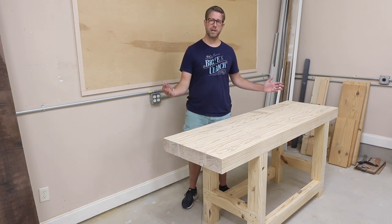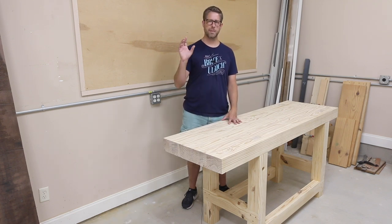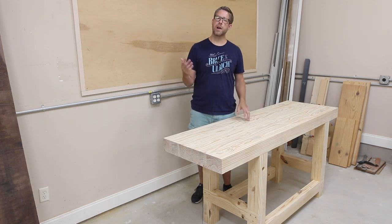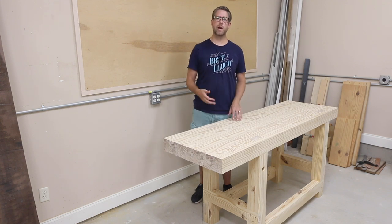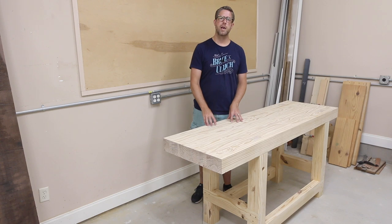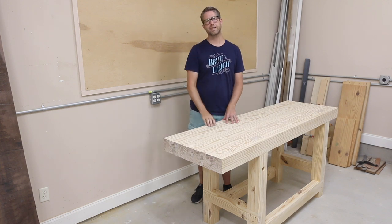If you've built a workbench, I'd love to see the accessories and stuff you put on yours — head over to Instagram and tag me in one of your posts or send it to me in a message. Thank you for watching. If you're not already subscribed, I'd encourage you to click that subscribe button and the bell notification beside it — that way the next time I upload and add more to this bench, you'll see it. Thanks again and I'll see you next time.